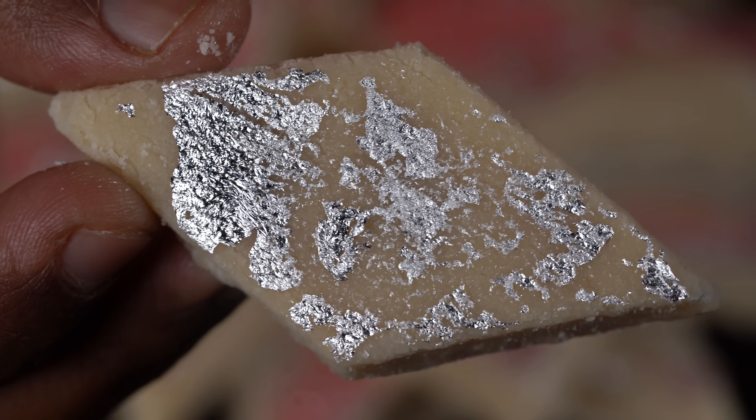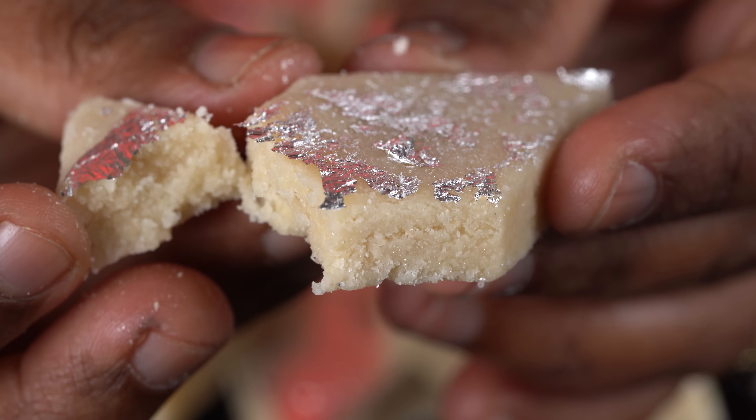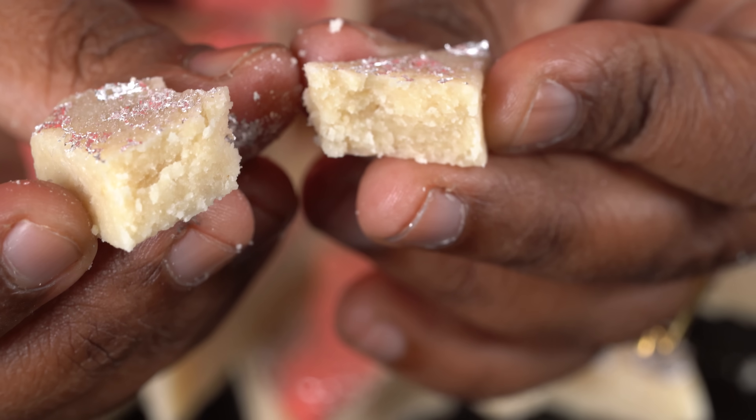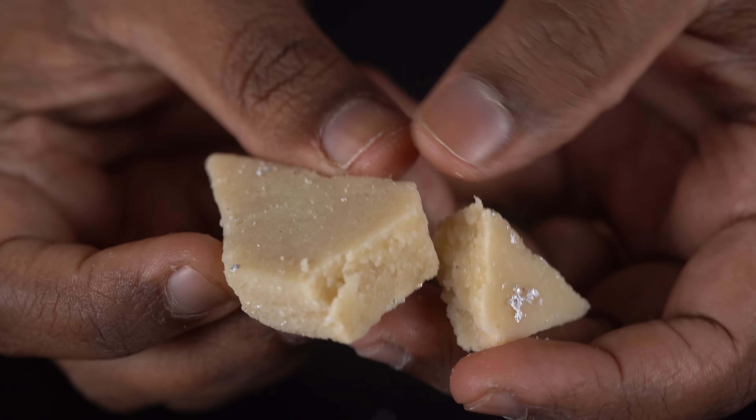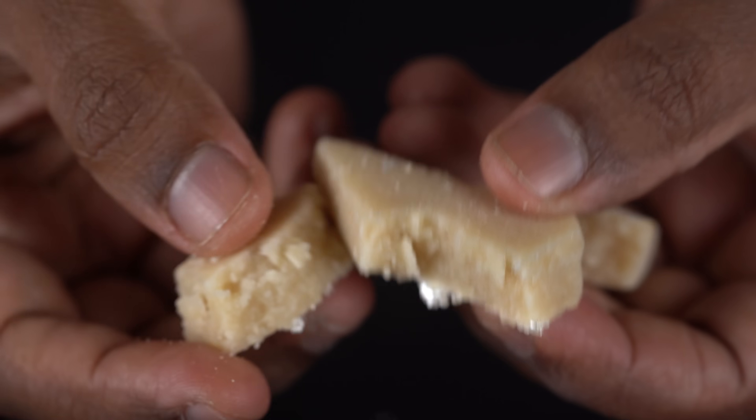Now we will work it on the table and show it in a small frame. We will use cardamom powder and it will add great taste. The taste is good. This is the kaju katli we have made in the kitchen.